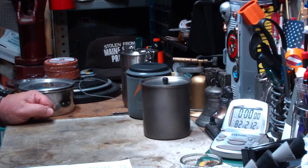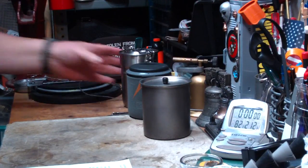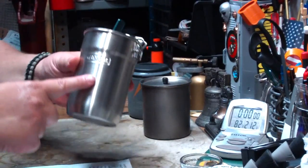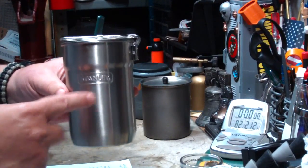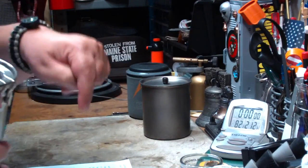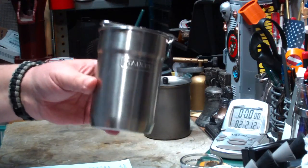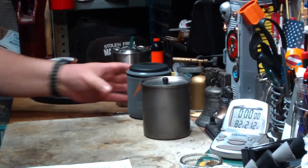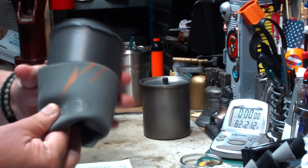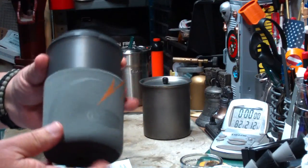Well, I don't have a Snow Peak 600, but I do have the Stanley. We've seen tests that I've done on this. It's not really a gram-weenie item, so it doesn't fit in with the titanium theme. I'll put a chart below with capacities, weights, diameters, and comparisons. I also have the GSI Minimalist.